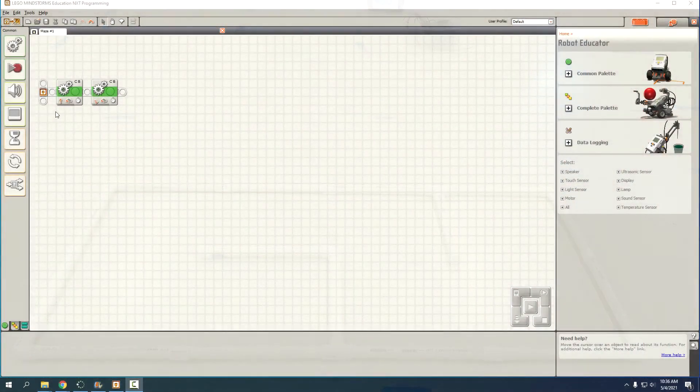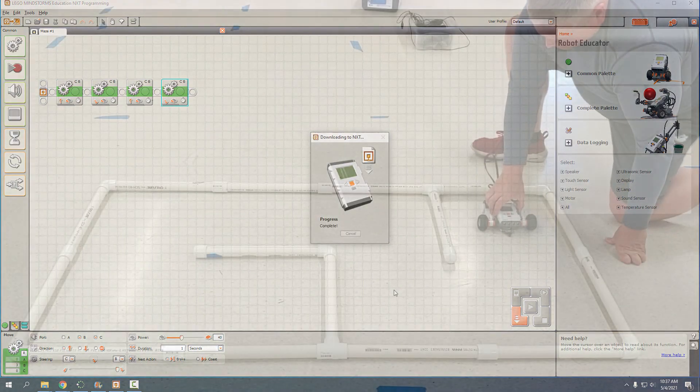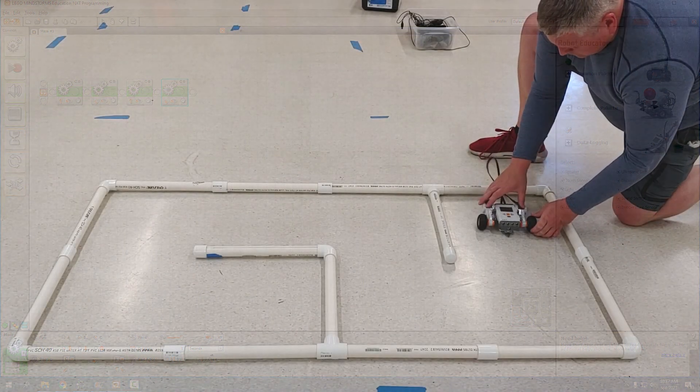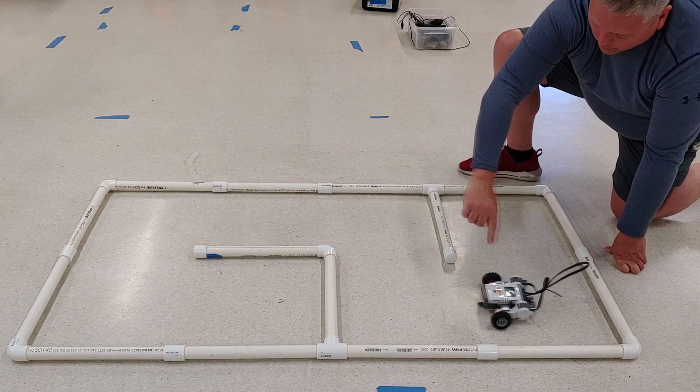To duplicate the blocks: grab the first one, go up to Edit, Copy, then Edit, Paste, and place the new one onto the sequence. Then click the second block and do Edit, Copy, Edit, Paste — or use the shortcut keys Control-C and Control-V. Now we have all four blocks. Let's download them to the robot and see how it works.